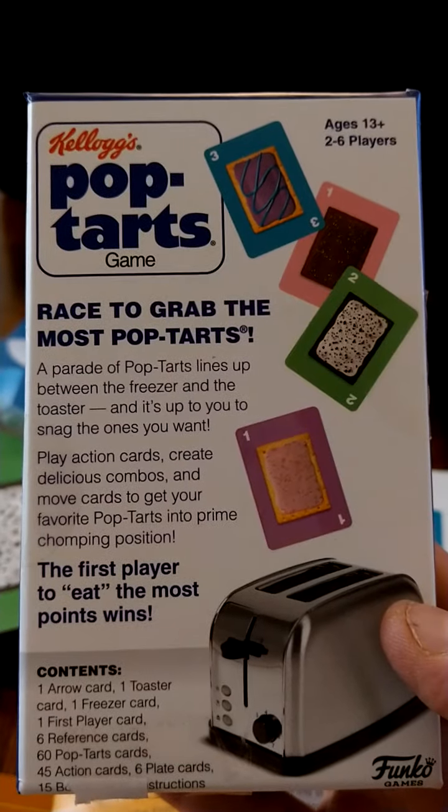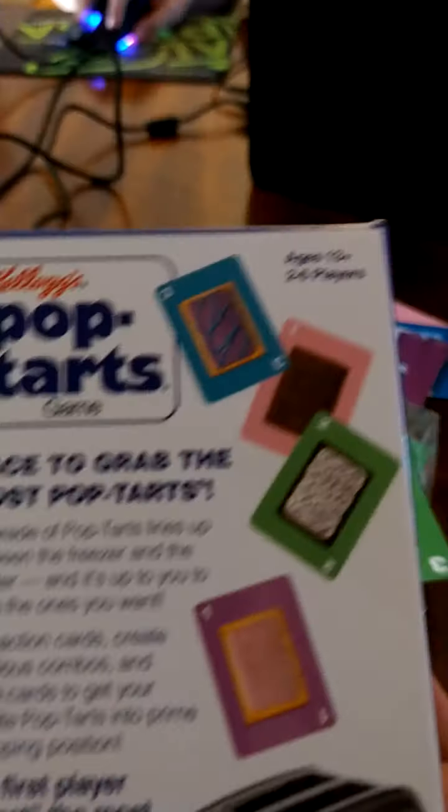I better get the Pop-Tart before Jim Gaffigan does. This is the Shogunstein out.